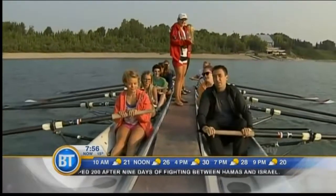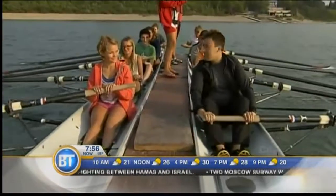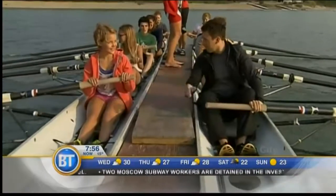Youth Camp's going all summer long — week-long camps. Joining me on my right-hand side is Sydney. This is your first year, first time in the camp. How are you finding it so far? Because this is day three for you.